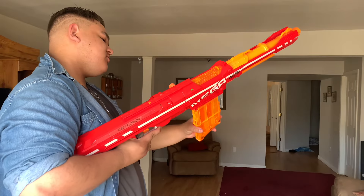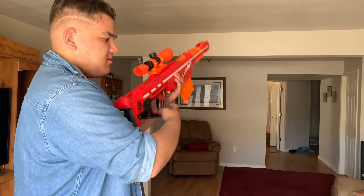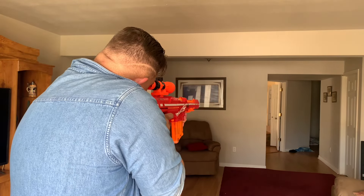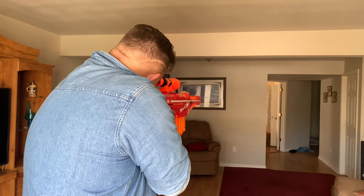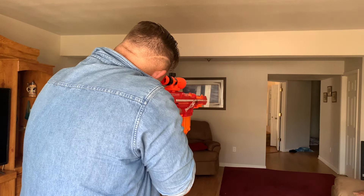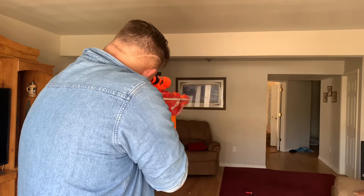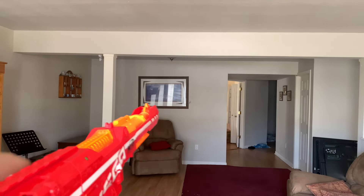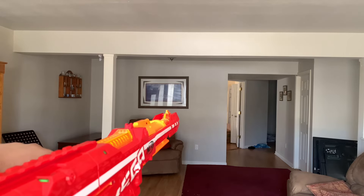Now firing some Mega Action Strike darts — just in case the Florida Man drives in after me, I'm going to get those accurate shots.